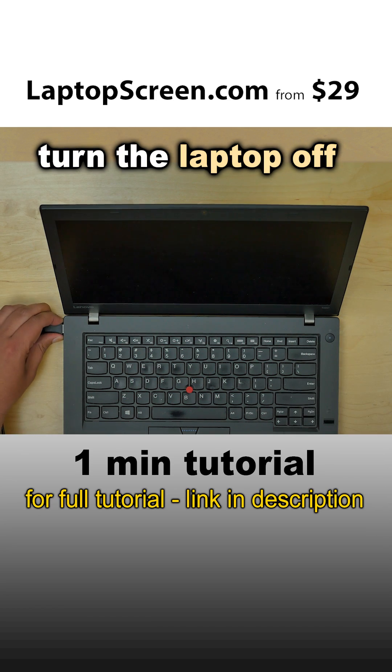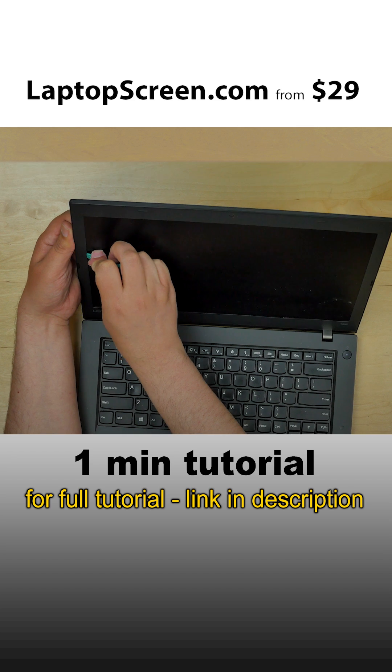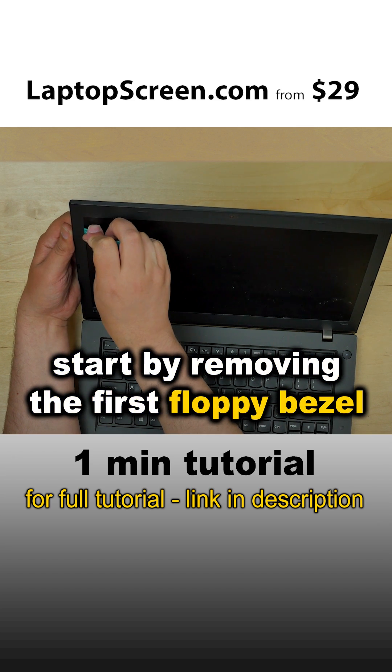Turn the laptop off and disconnect the power cord. This laptop has two bezels. Start by removing the first floppy bezel.